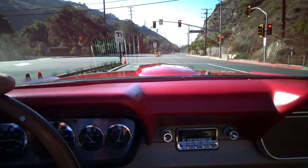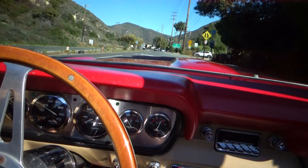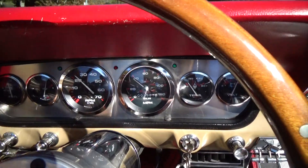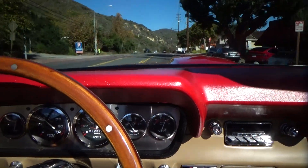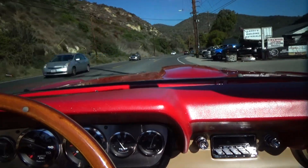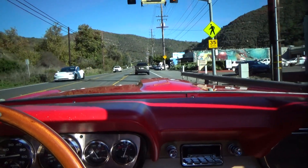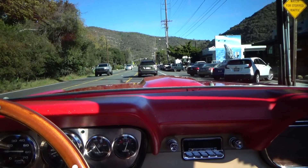Very nice. Really nice sound, and the brakes are outstanding. Anybody who's driven a stock Mustang will really appreciate this — this thing stops so nicely. That's the big four-wheel disc brakes and the 16-inch tires.